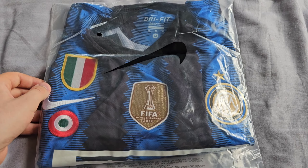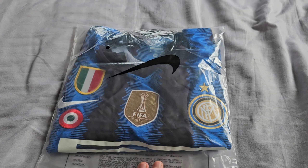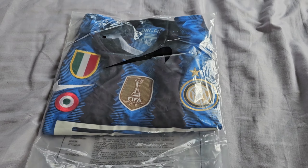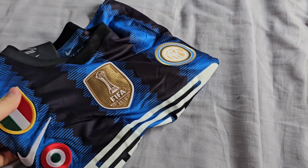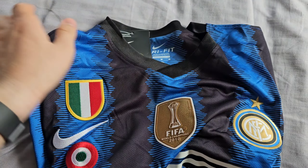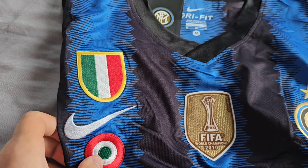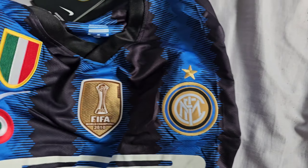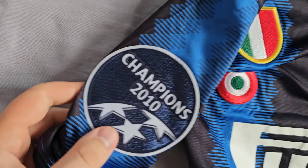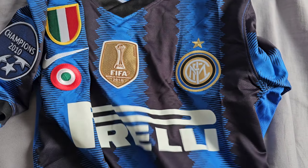Let's check it out and see the quality and how it fits on my body. It came in this generic Nike bag. I ordered it with the patches because that season they won the Club World Cup, the Serie A, and the Coppa Italia, so it has all those patches, and it also has the Champions League patches as well.